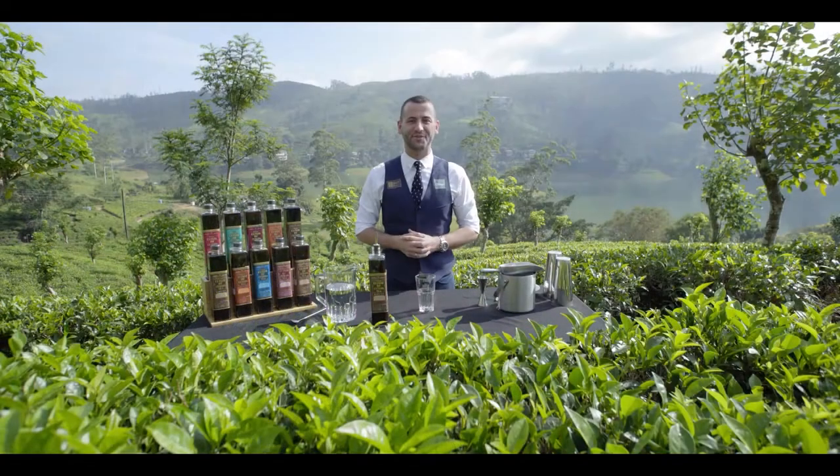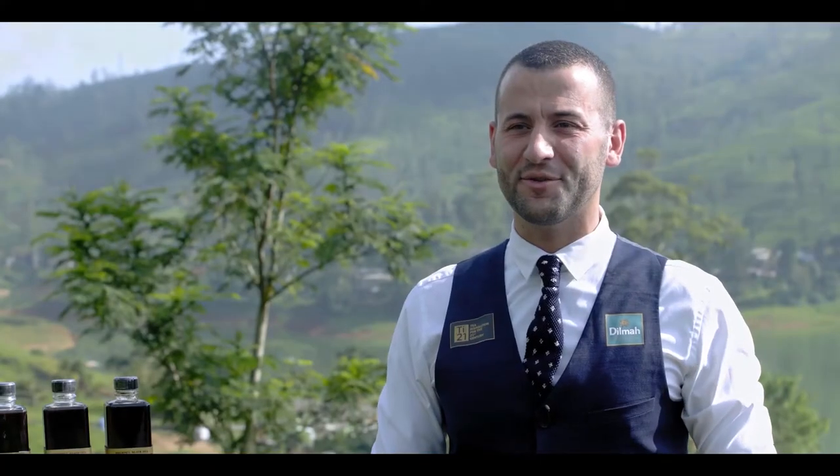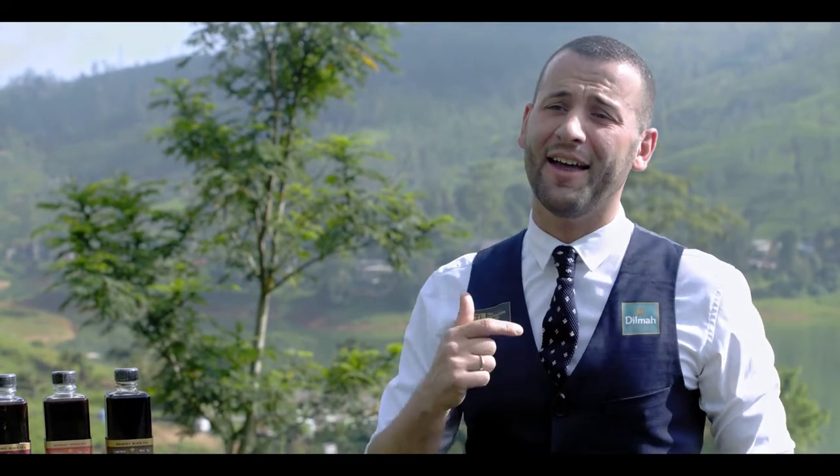Hello, my name is Tomek Mawek from The Roots Cocktail Bar in Warsaw. I think iced teas are an ideal drink to serve to your guests, as they are both healthy and refreshing.